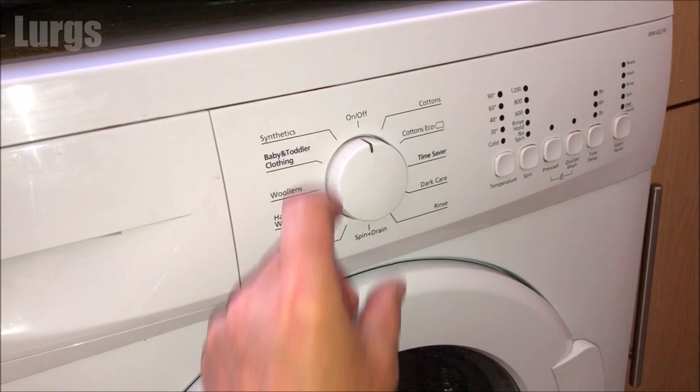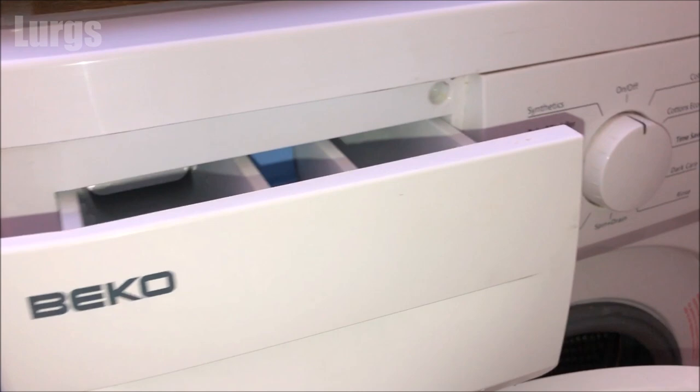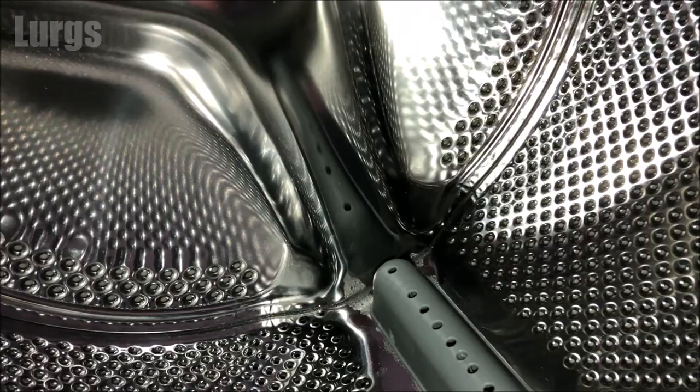The washing program has ended, so I can turn it off, open the door, and we can do the sniff test. If you're going to be leaving the washing machine for a little while, make sure you leave the dispenser drawer open and the door open, just to give a bit of ventilation. I'll tell you what — that smells fantastic, that makes such a difference!